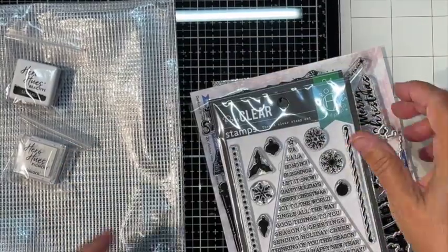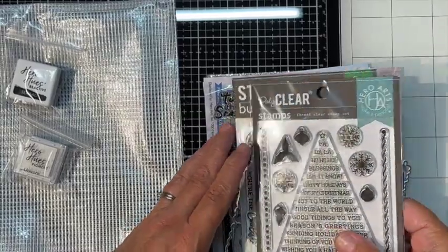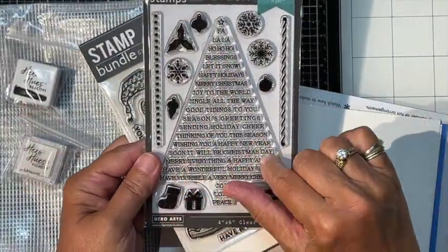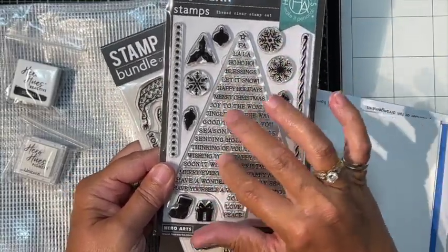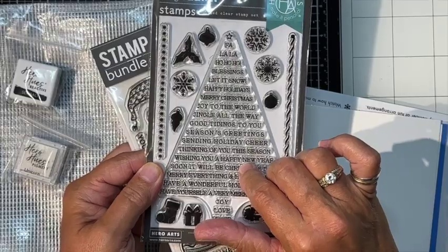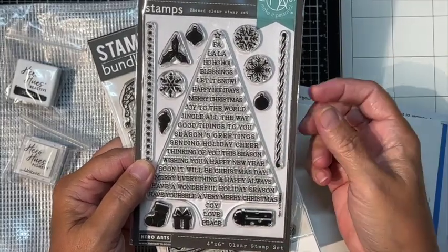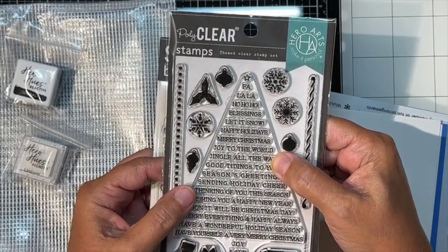For my add-ons, I bought this really cool tree stamp with little 'Fa La La La La,' 'Ho Ho Ho,' 'Blessings' — I thought it would look great as a background stamp, not necessarily as the main focal point, though it might end up being one depending on the cards I make.